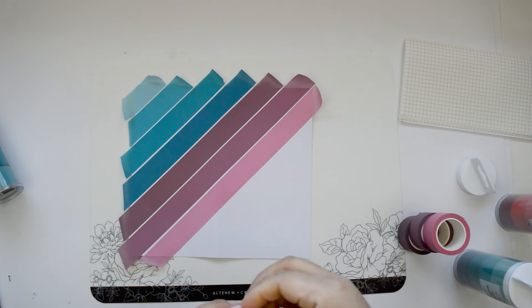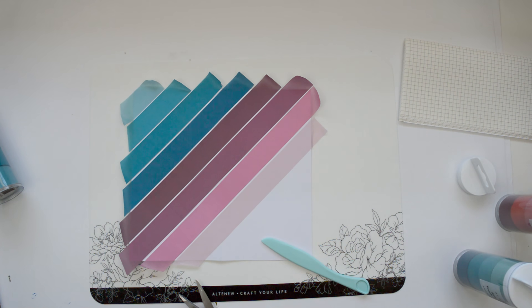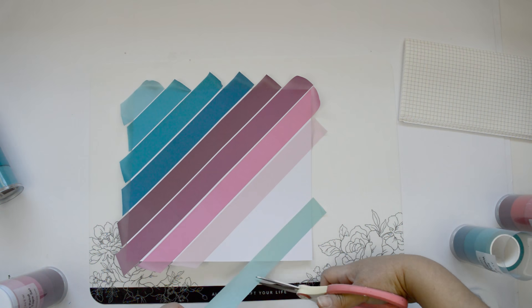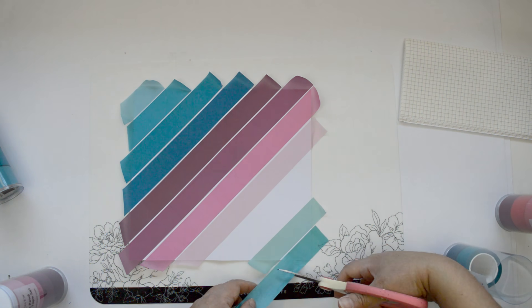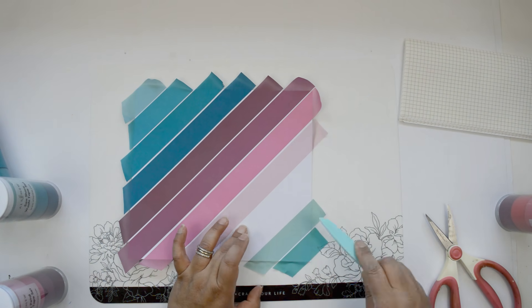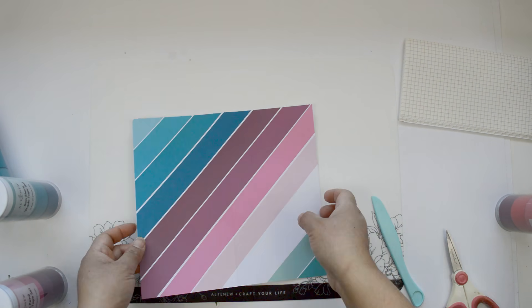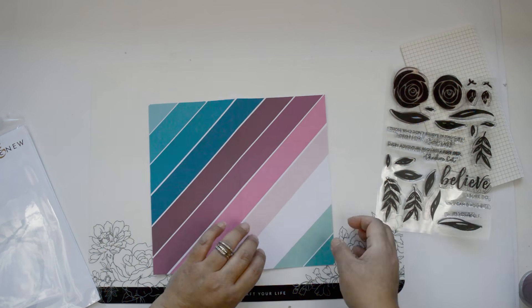Once I get to the lightest shade of Rose Petal — a really light pink — I'm going to leave about an inch of plain white cardstock space, and then I'm going to add two strips of the Seashore set using the lighter tone, hitting the bottom edge of the traveler's notebook. Then I'm going to take scissors and fussy cut the edges to clean them up. I slow down because the scissors get sticky from the adhesive, so I clean them in between.